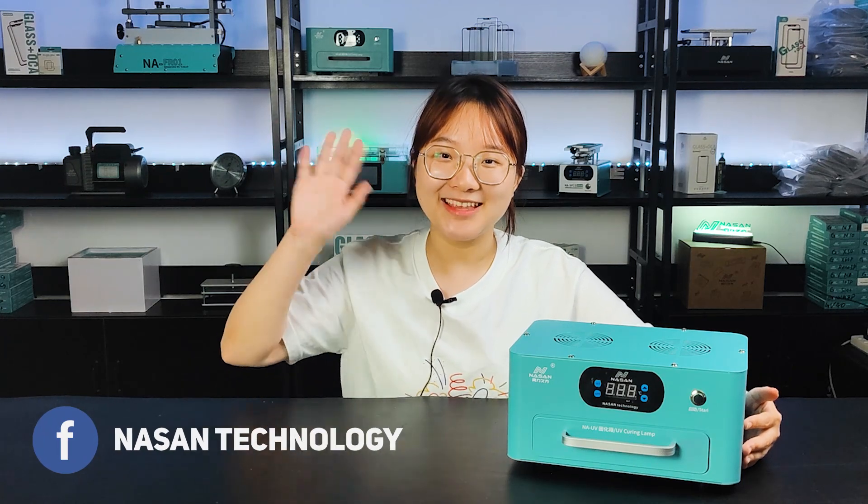If you want to get more information about this machine, please feel free to contact us. Bye-bye, see you next time.